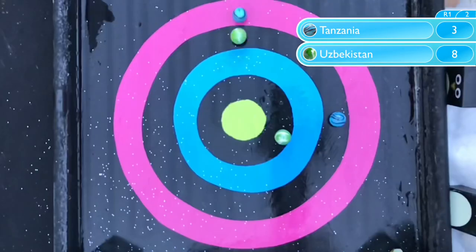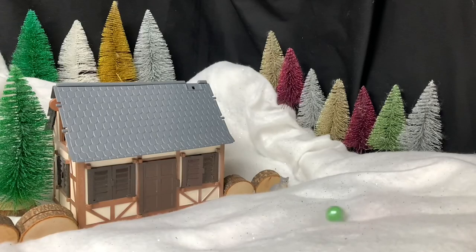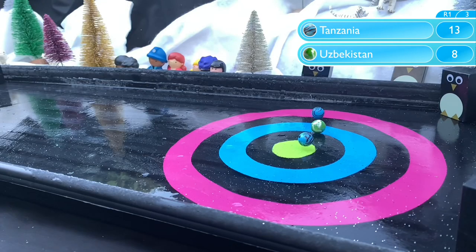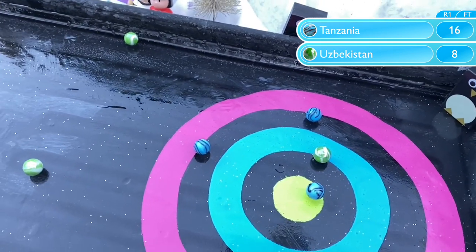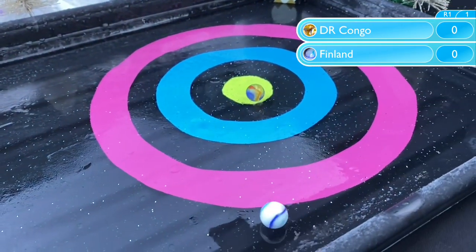Uzbekistan take a while to settle that first marble, but in the end it's a good strong start with an 8. And it's an even better response from Tanzania with a bullseye. Uzbekistan also seem worried about Azerbaijan leaving their oven on, and they've gone to check — and all seems to be well there. What lovely sportsmanship! They've been rewarded with a nice little mill around the fire. Meanwhile, their teammates have work to do — both marbles miss with just one left, and both teams have blocked themselves. But Tanzania managed to add an extra marble and come out as victors 16-8 to advance.